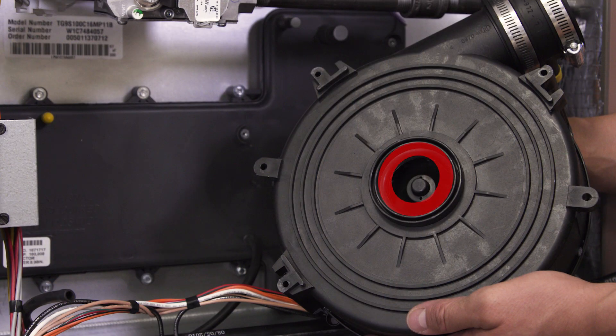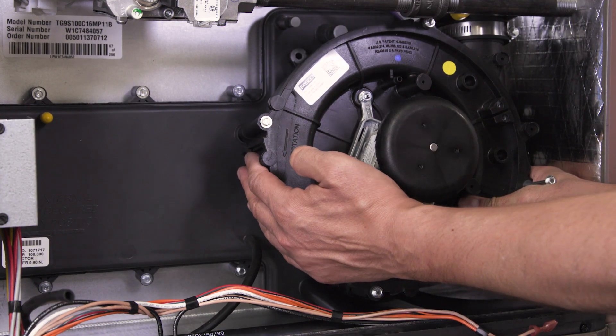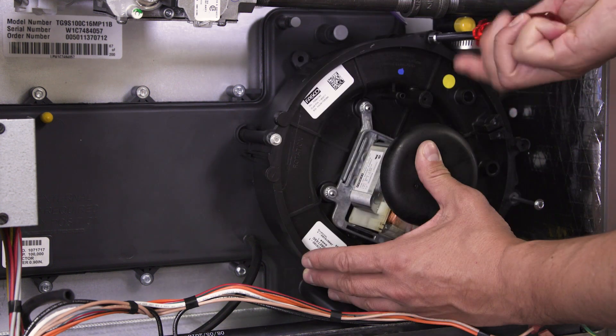Some inducers require a flow restricting ring that specifically matches with the output of the furnace, so install the disk if necessary. Align the new motor and tighten the mounting screws.